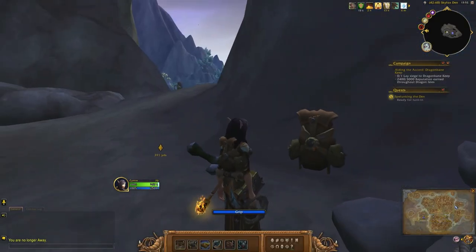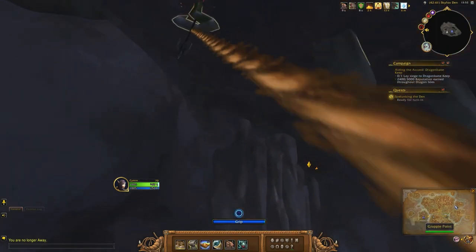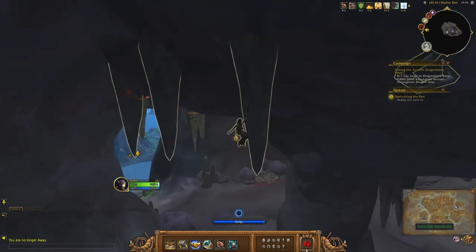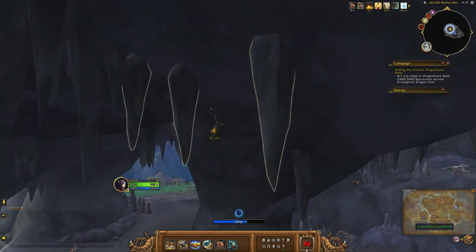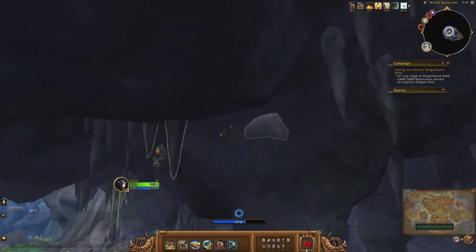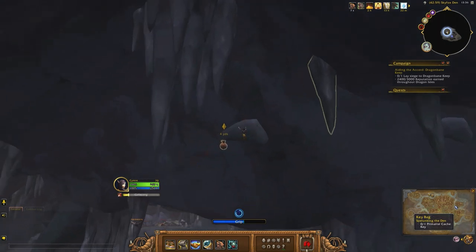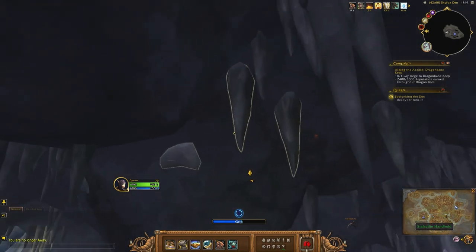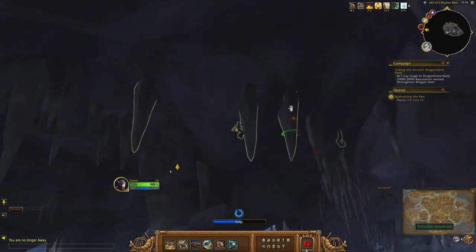Once you grab the climbing gear, look up and you'll see this climbing hook. Climb around the left until you grab this key, then you're going to walk back around. You want to try and go fairly quickly because you only have so much grip.